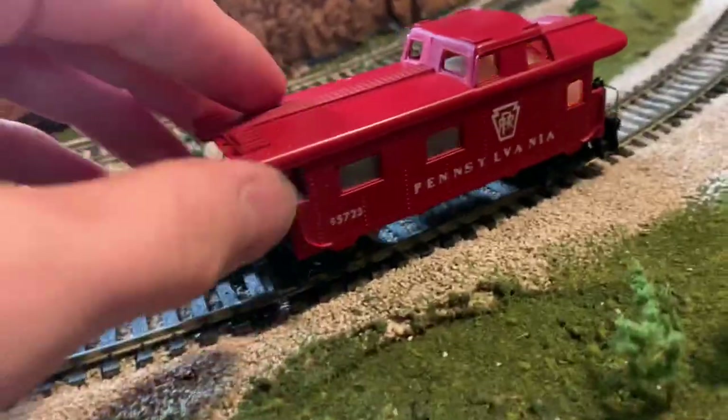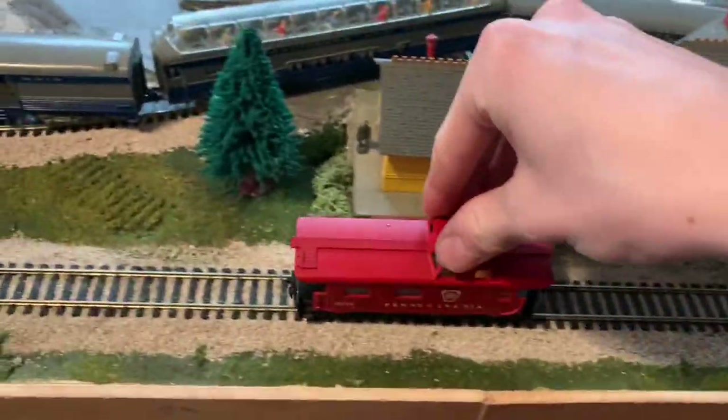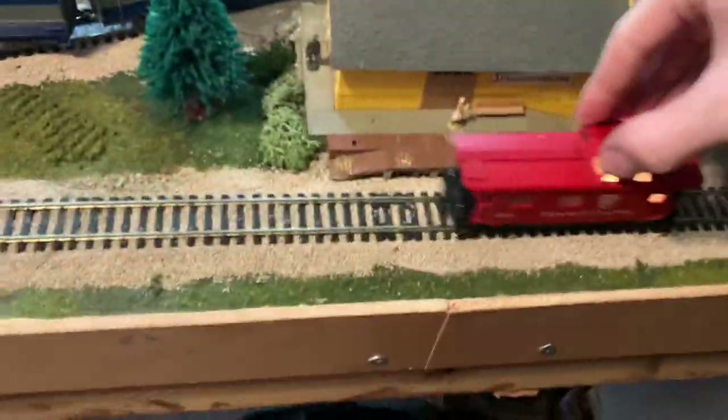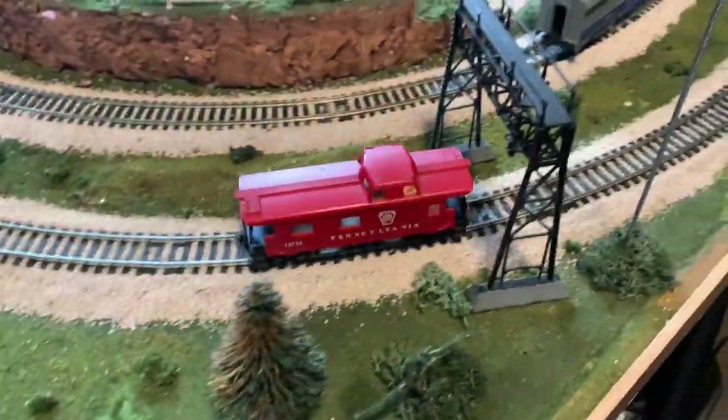Let's see if it works. Give it some power — and there it is, nice and lighted! It's got a bit of a flicker but there's really not much I can do about that. I feel like it should probably go away a little bit after it gets run for a while. I'm going to set this up on the track and get it running.